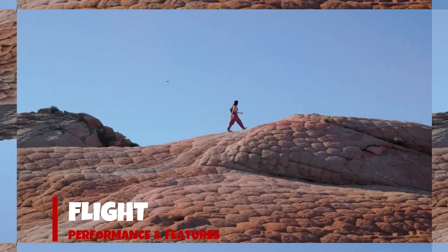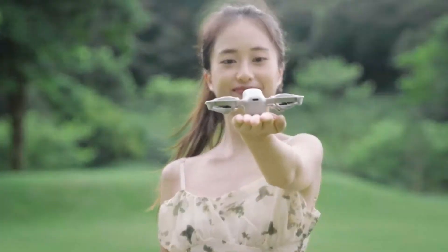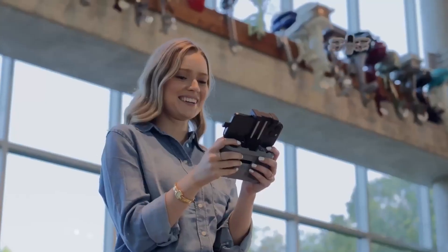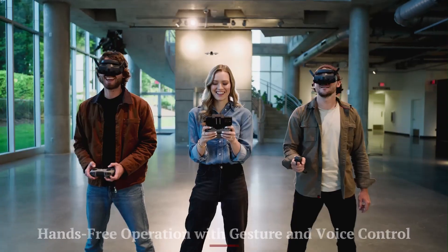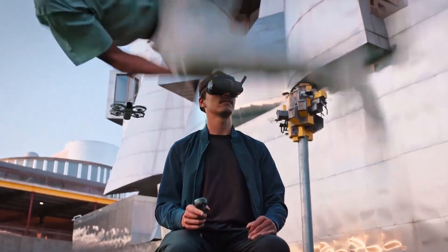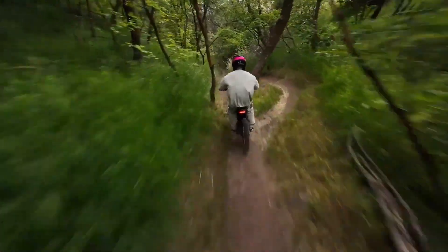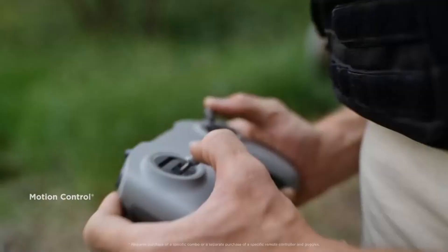Flying the NEO 2 is smoother than ever. With DJI's upgraded O4 transmission, you get up to 20 kilometers of range and extremely low latency for live views. The NEO 2 supports ActiveTrack 6.0, Point of Interest 4.0, and Master Shots, making complex cinematic shots incredibly easy, even for beginners. And yes, it comes with multi-directional obstacle sensors for safe, reliable flight in tight spaces.